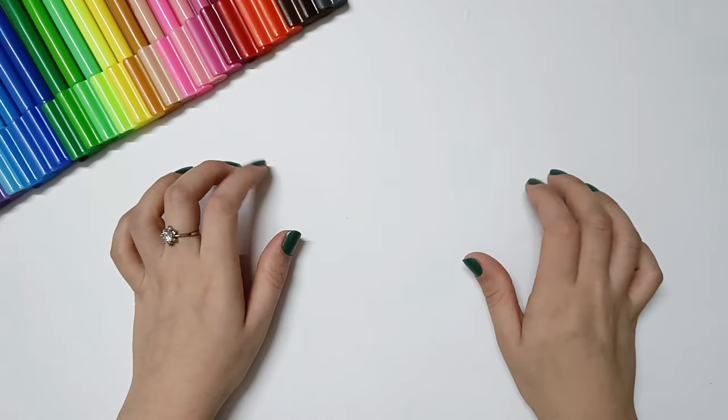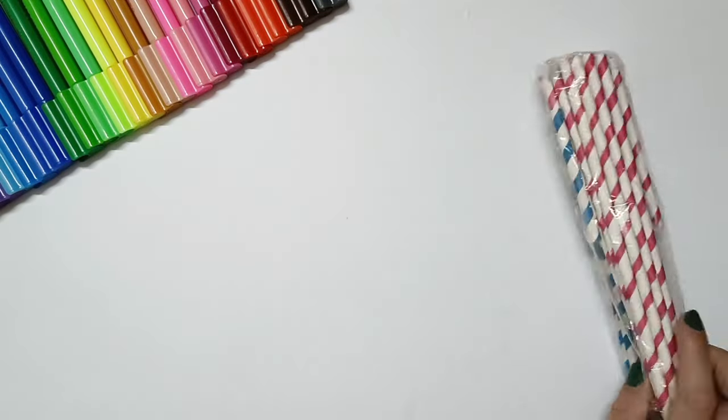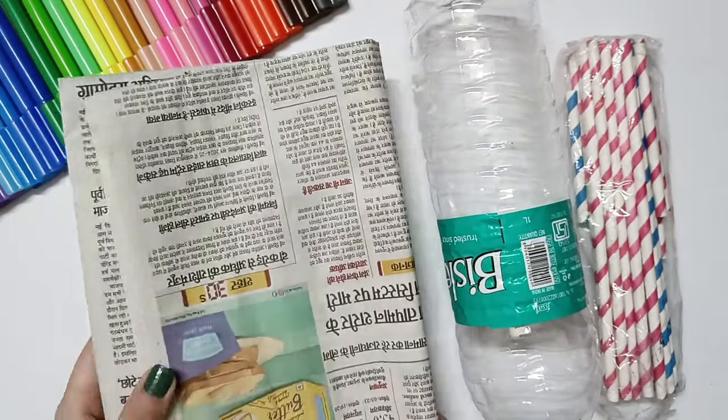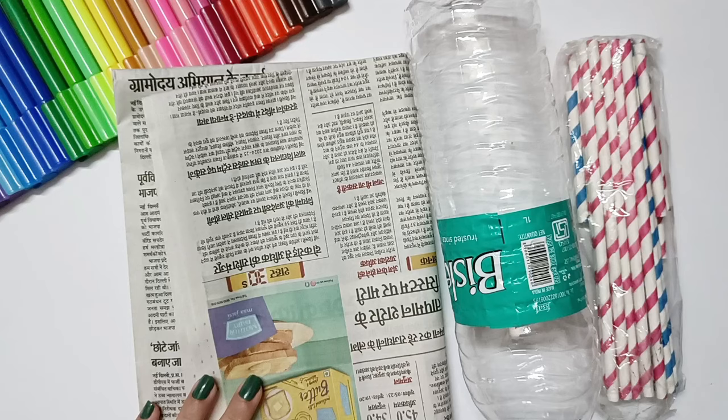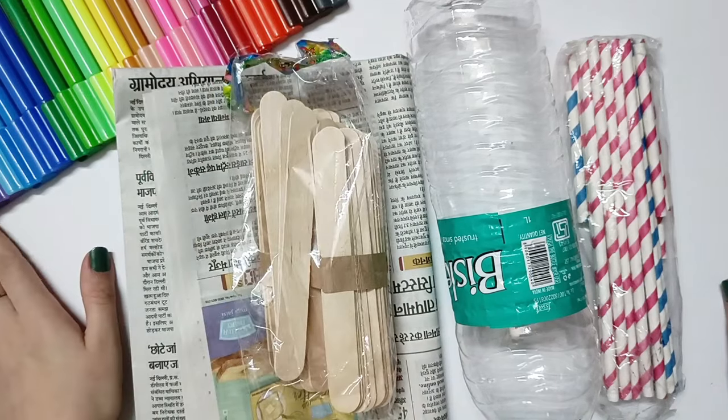So let's start. First of all, you have the waste materials that you have — like I have a straw that I used in my last DIYs, a plastic bottle, newspaper, and ice cream sticks.